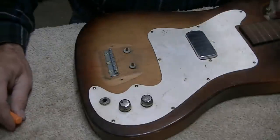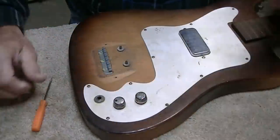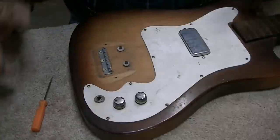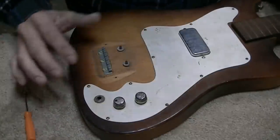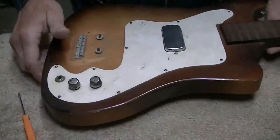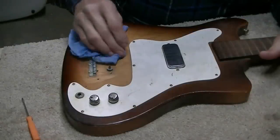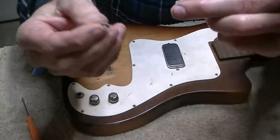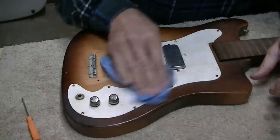I wouldn't ordinarily take the pickguard off, but I'm considering it just for cleaning purposes. Actually, I don't see a reason to, so we'll just clean it up and leave the pickguard in place. The electronics already work because we tested it yesterday, so we're just going to get a damp cloth and start cleaning. It's amazing how far soap and water will go on cleaning up an instrument.